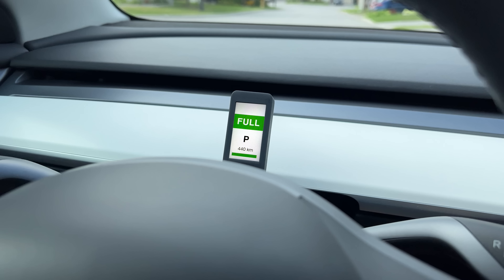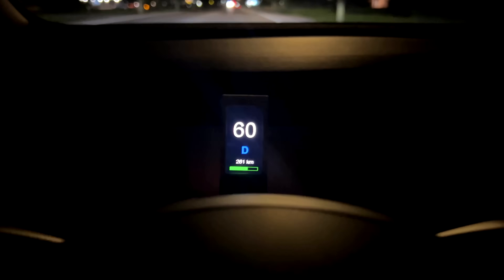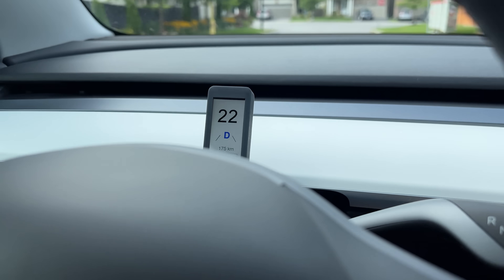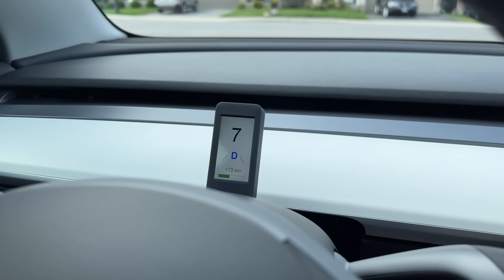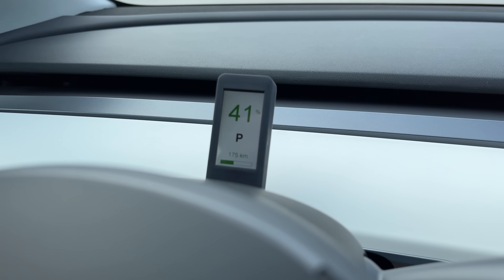I also added handy indicators at the top to show things like when the door is open or the hood. The screen brightness is also dynamic, so it matches the brightness of the main screen. And of course, things won't be complete without a dark mode. The screen is powered by one of the USB plugs, so it turns off when the car goes to sleep — meaning I don't have to worry about power management or draining the battery. And it boots up almost instantly: by the time I unlock the car, the screen is already on. Some devices you buy online take forever to boot, sometimes up to 10 seconds, but this one is instant.